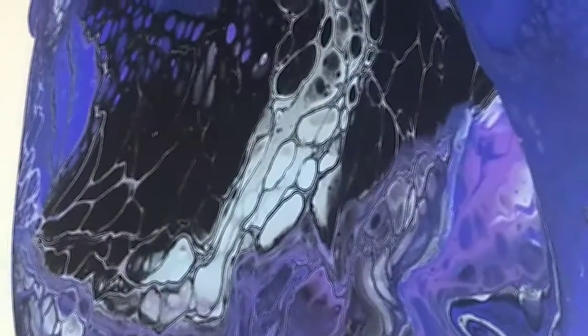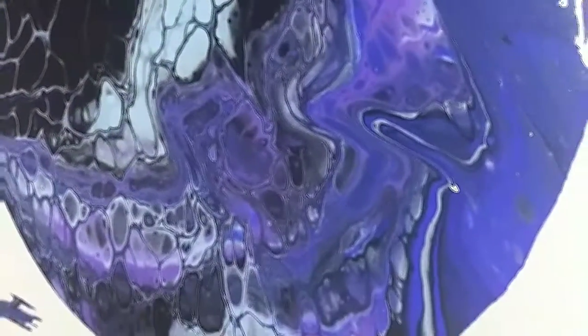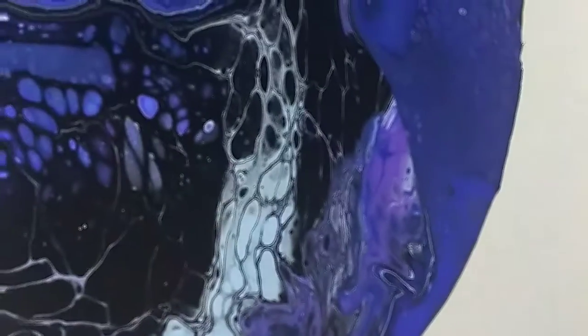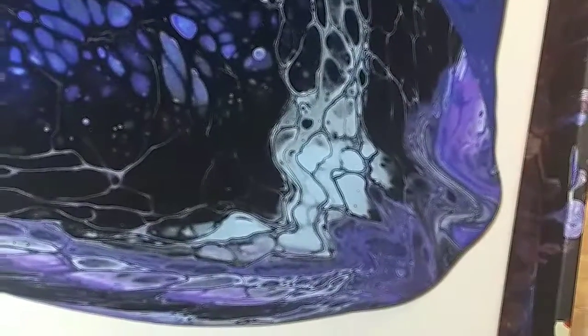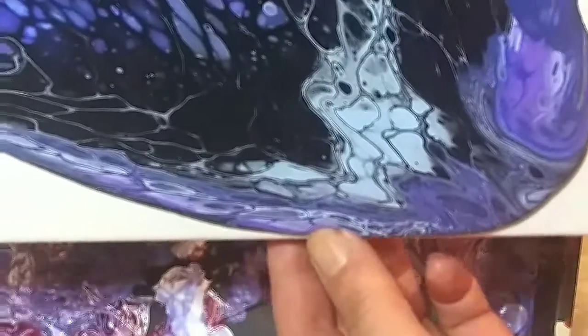Over here you'll see I'm struggling a little bit at the ends to get it to hit all the corners, but I didn't lose any paint — I didn't waste any paint — so it did eventually hit all the surface. I did use floetrol, silicone, and acrylic pour oil.